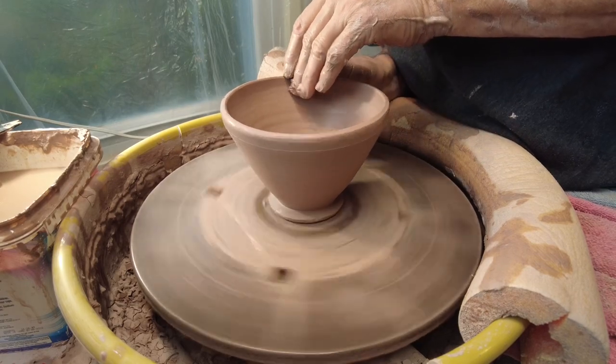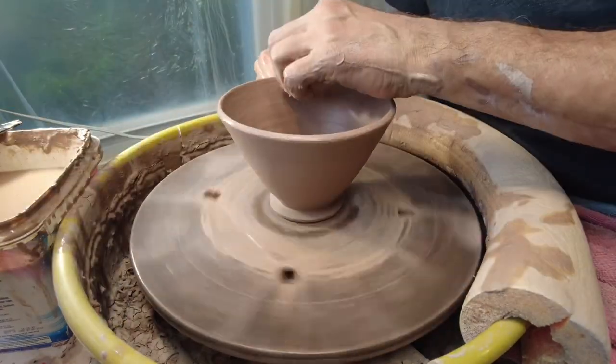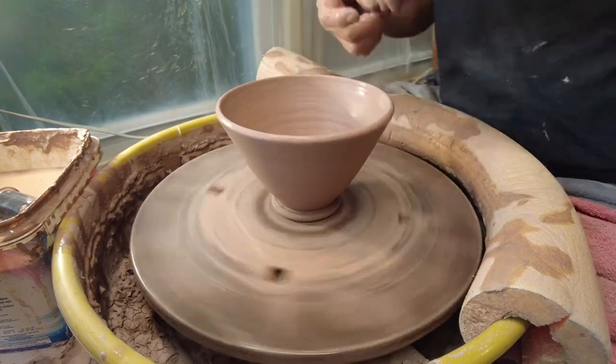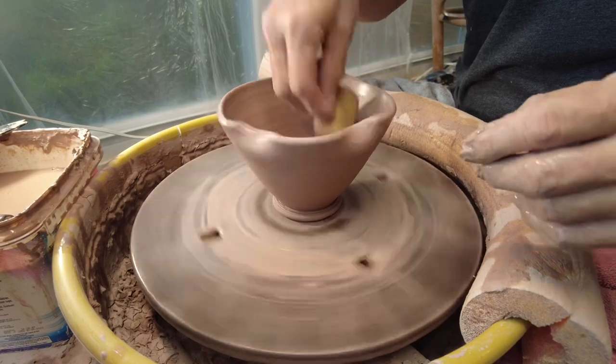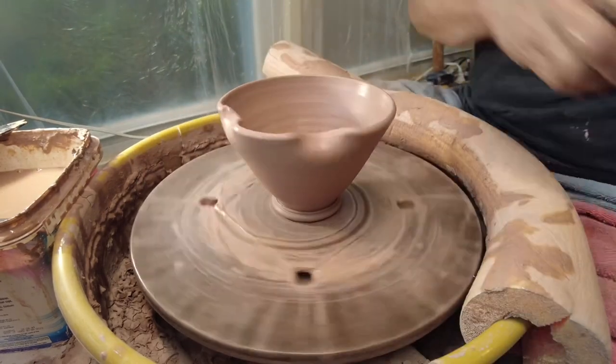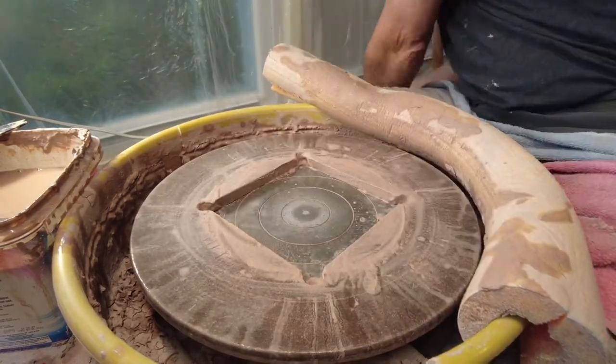I use the metal rib to smooth and shape the pot into its finished form, then smooth the upper rim. Now I shape the rim for where the chopsticks will rest, cut it off, and then it's on to making the next one.